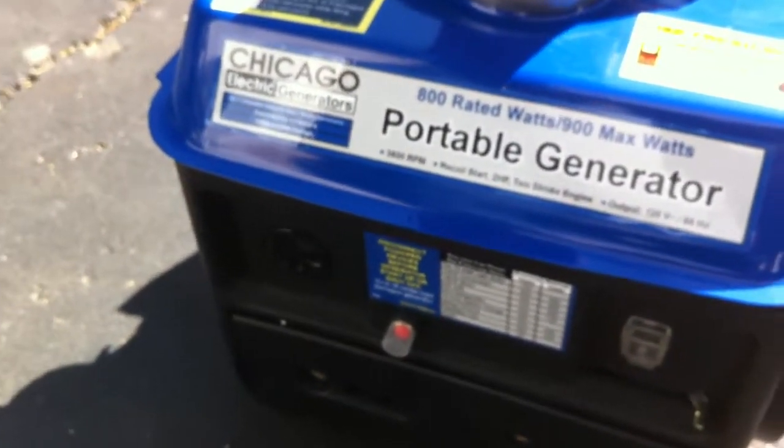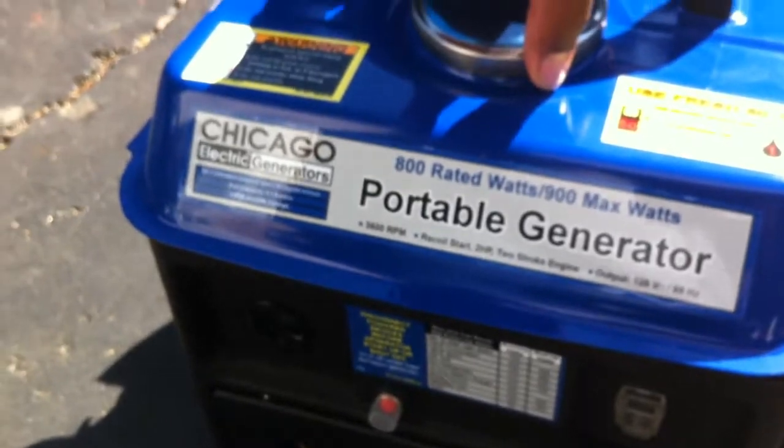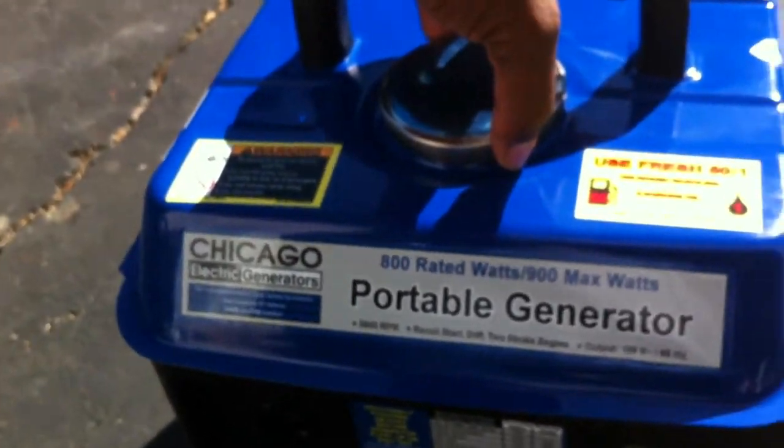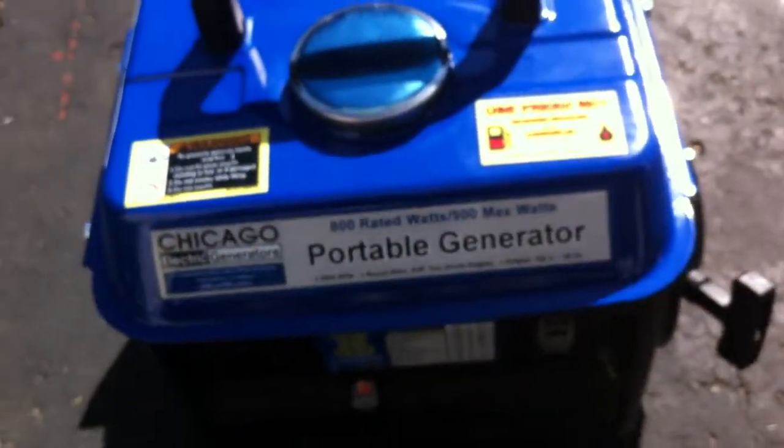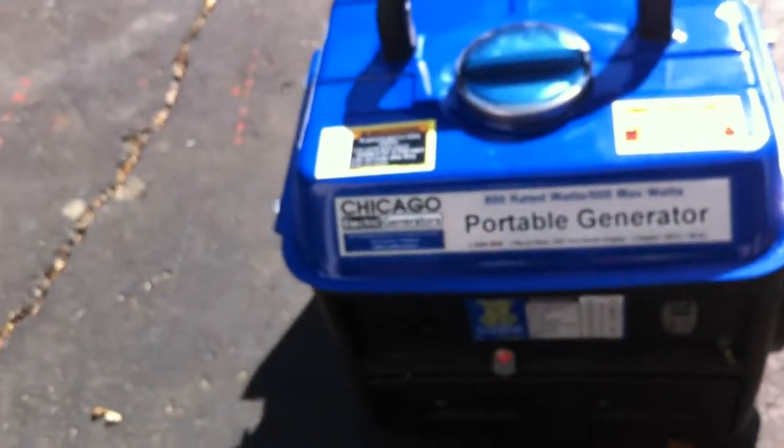I mean, even if it craps out on me, I've got the two-year warranty, so I can just take it back and get another one. What the hell. All right, well, that's my little generator. Let's see how she does.